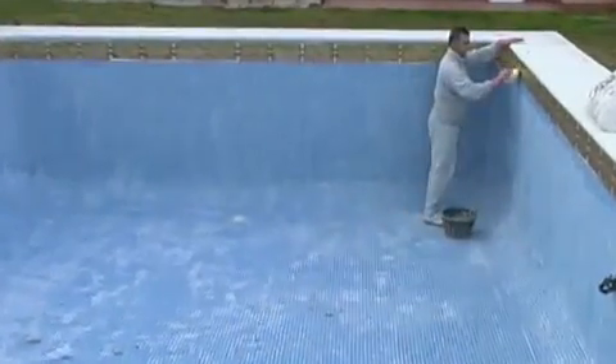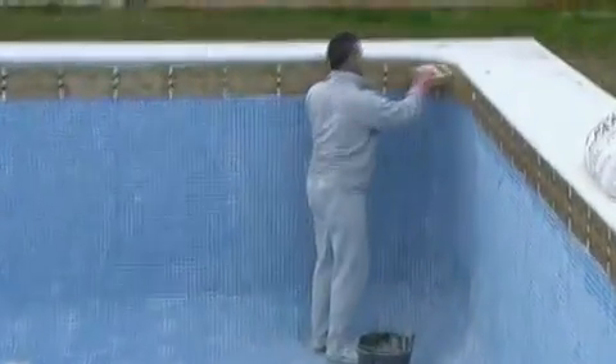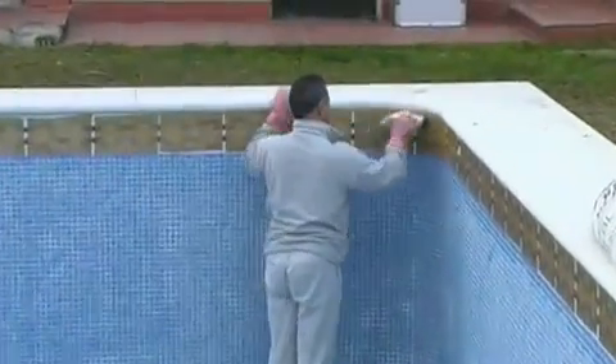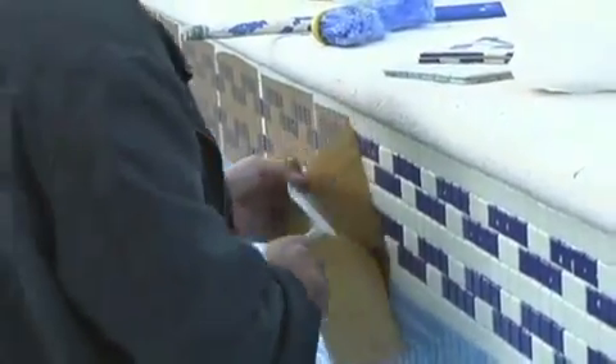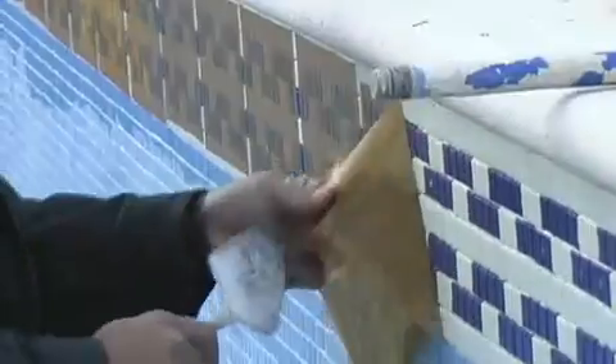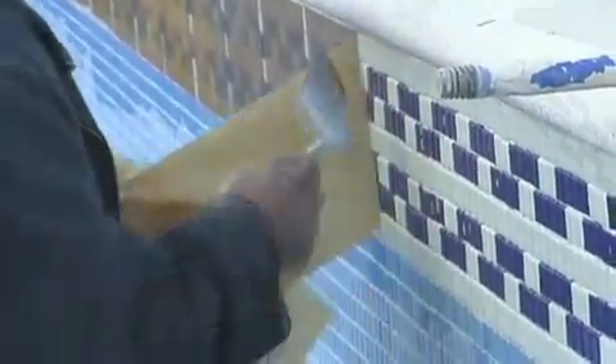After application, if we have used paper, a solution of approximately 15 liters of water to 200 grams of caustic soda should be made up. We brush on this mixture until all the paper is adequately soaked in the solution. We then pull off the paper using a water hose and a brush.